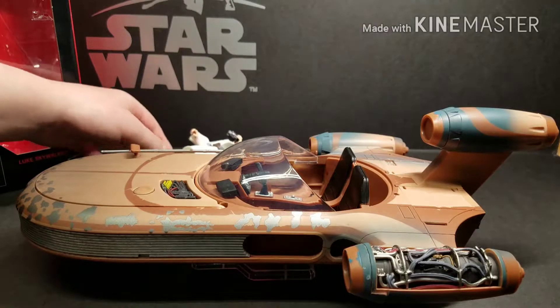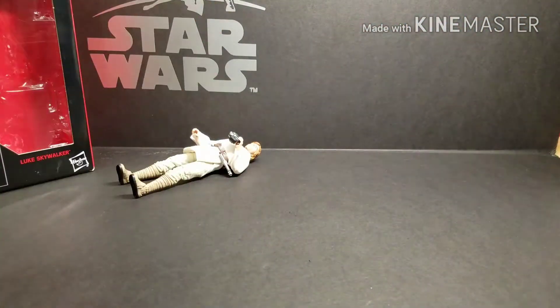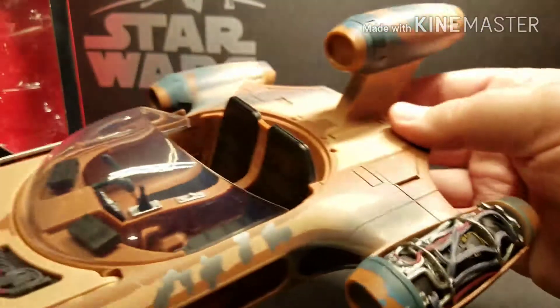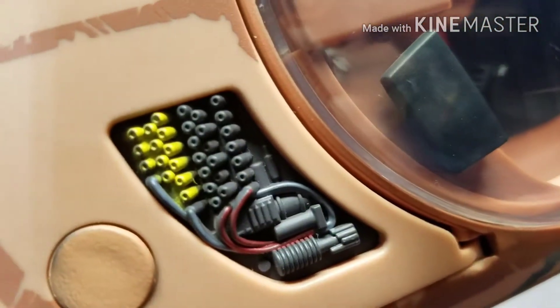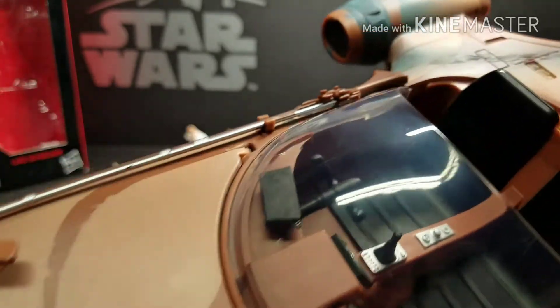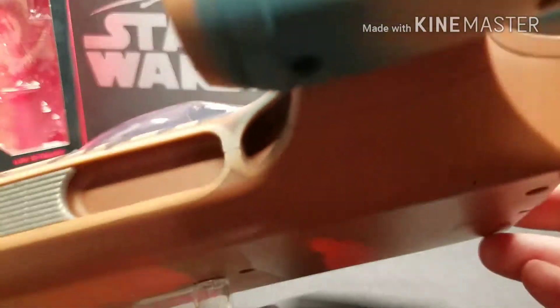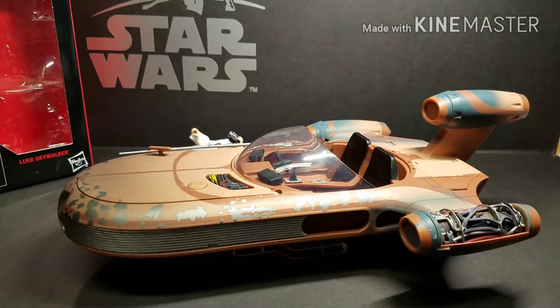Now getting to the Speeder. I would definitely give it a 10 as well. It comes with the cycler rifle, and Luke Skywalker himself is essentially one of its accessories. We actually had to do some assembly to put the engines and stuff together. Yeah, I think the Speeder is really good. Good job, Hasbro.